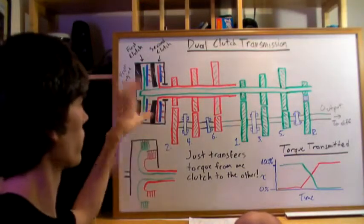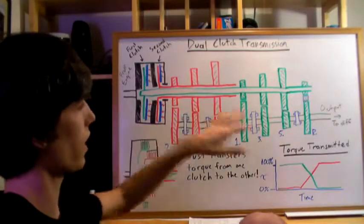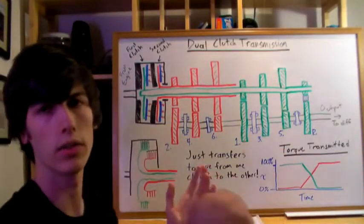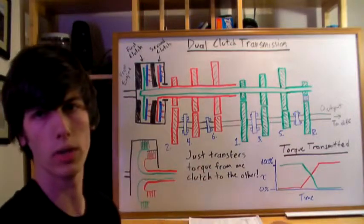The important thing to note is that the even gears are on one shaft and the odd gears are on another. This allows you to pre-select the next gear, and then all you have to do to switch is transfer which clutch is engaged.